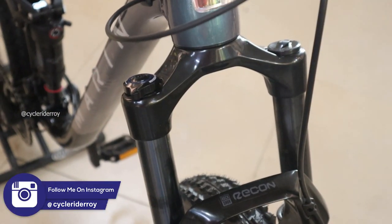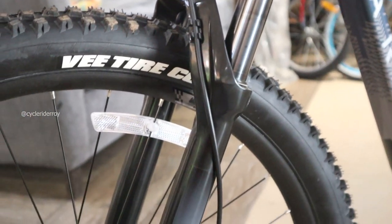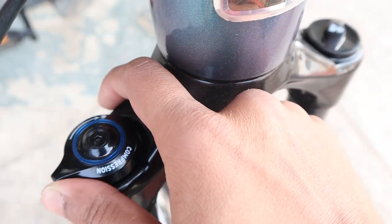At the front you get a RockShox Recon Silver RL front suspension fork, which has 130mm of travel. It's an air fork with compression and rebound technology.